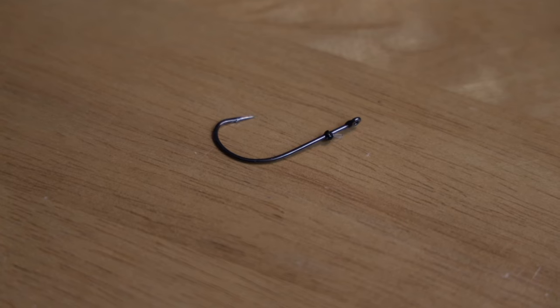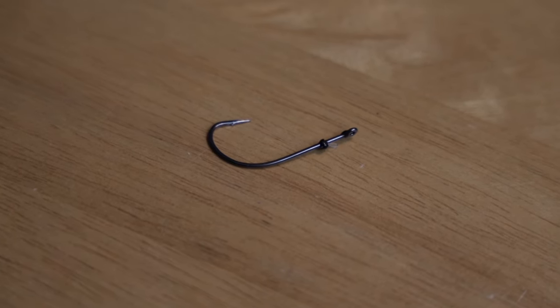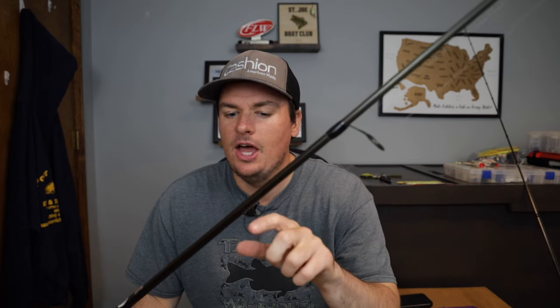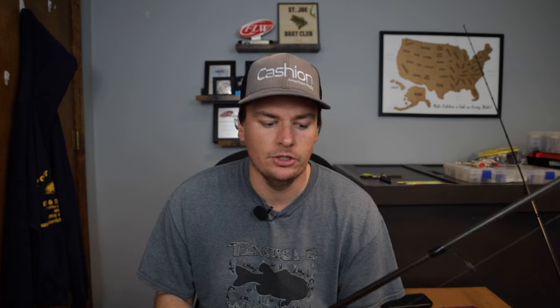It has a fluorocarbon keeper at the front and I get them in very small sizes, so I would never actually Neko rig something with this. I use the weedless Neko hooks for wacky rigging and stuff like that — I would never use this for wacky rigs. This one is a size 2, but I have them as small as a size 4. That's the range I like to use for this drop shot technique, mostly because you don't want to impede the action of your bait by going to too big of a hook.